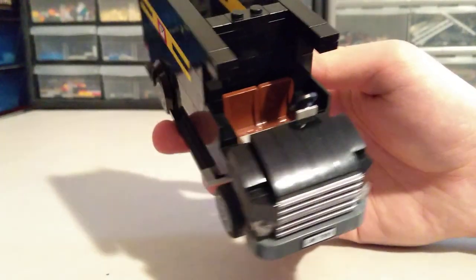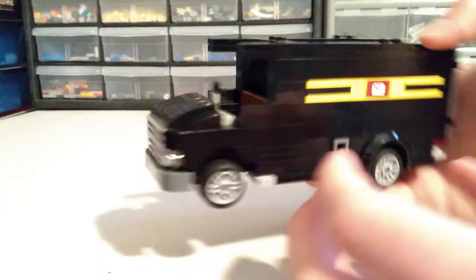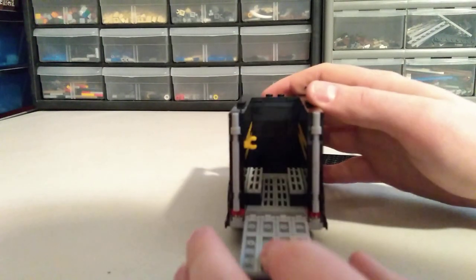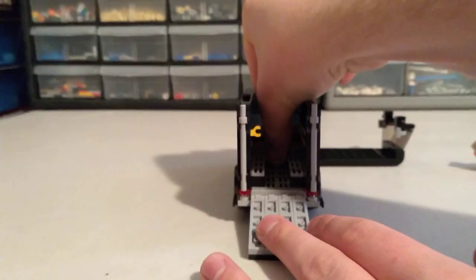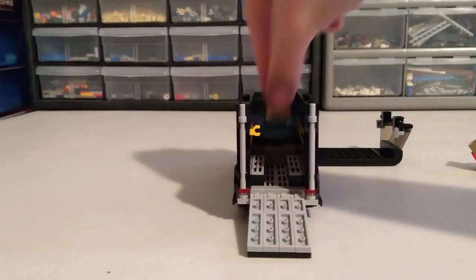It can seat one minifigure very comfortably — you could probably force two in there, but delivery men from what I've seen are usually alone, so it works out. Opening the back, we can stick all of our packages in and fill up the delivery truck.